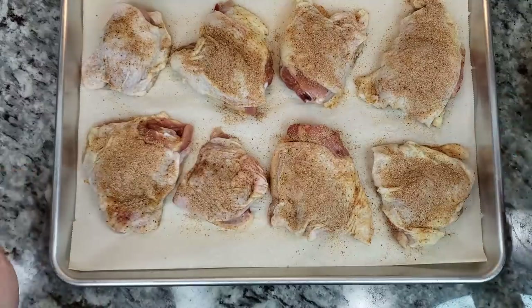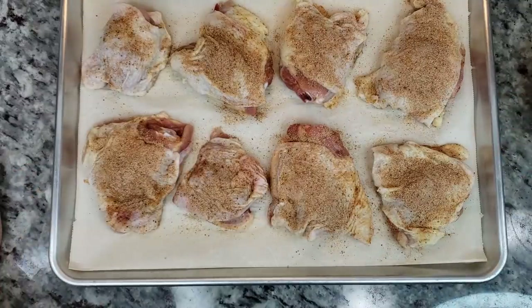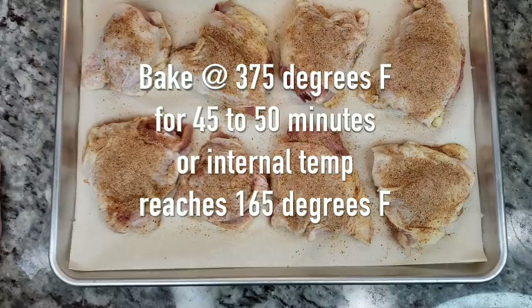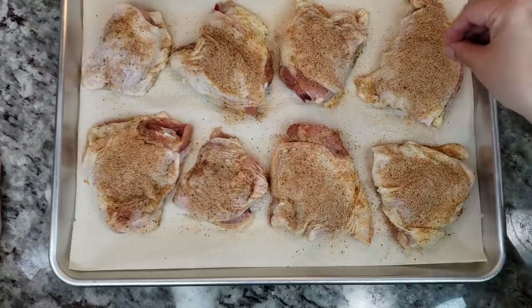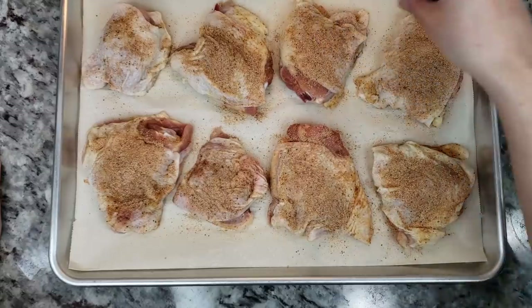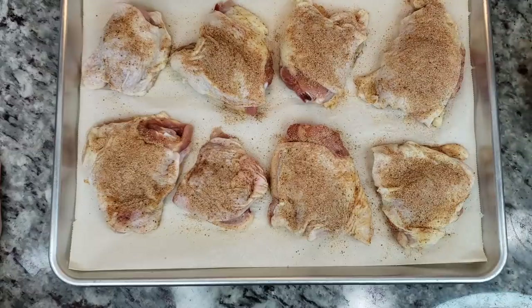These are seasoned, and I am going to be baking these in a preheated oven at 375 degrees Fahrenheit for about 50 minutes, or until the internal temperature reaches 165 degrees Fahrenheit. If you are doing boneless chicken thighs, you'll want to shave off maybe 10 to 15 minutes of the cook time.